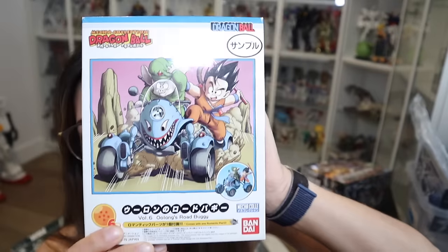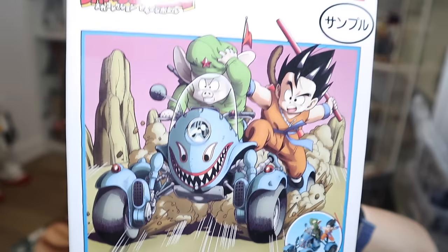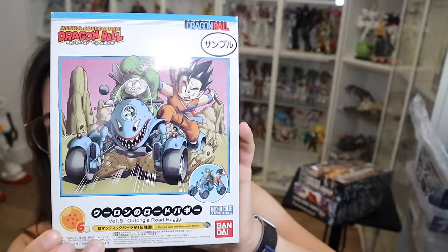This is the other Dragon Ball Z model. It's from 2017, so not new, but I want to get all of them. It's really small but it was actually a lot of fun to put together. From what I understood, if you get all of them you can put a secret model together — each box has a spare part. I definitely want to grab a bunch of these if I can find them in Japan.